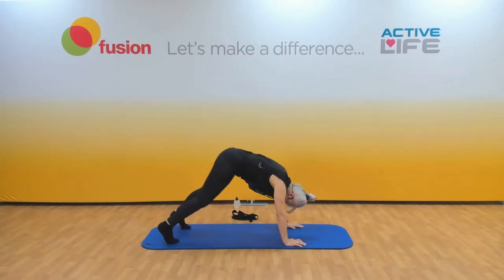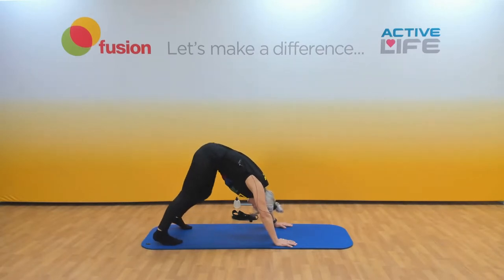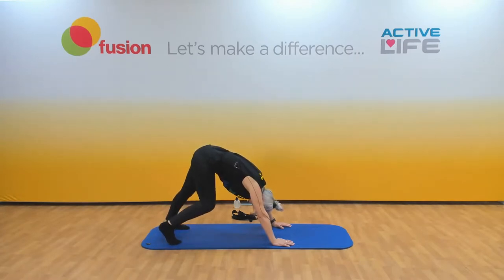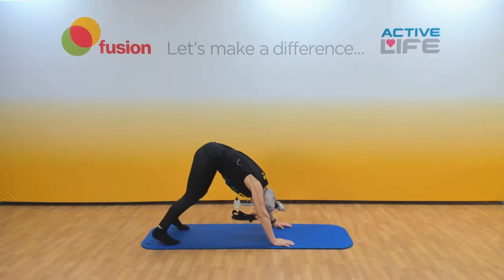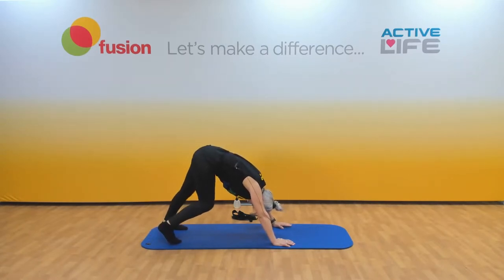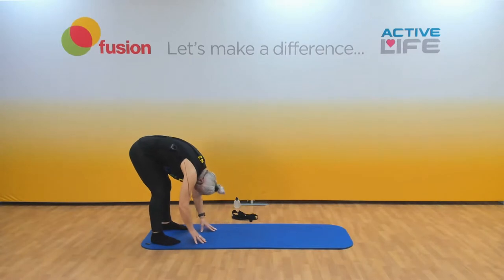Let's do two more. Now come up onto your toes, push back, let your head hang down, hips are high — feel the stretch down the back of the legs. Now let's walk the feet, push the heels down, nice and slow. Do four more — hold it there. Walk your hands to your feet, legs straight or bent, and just hang.